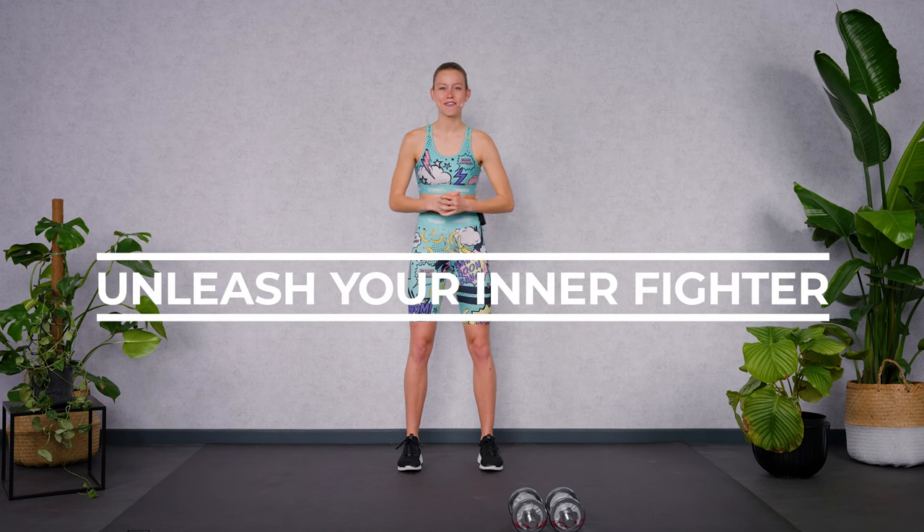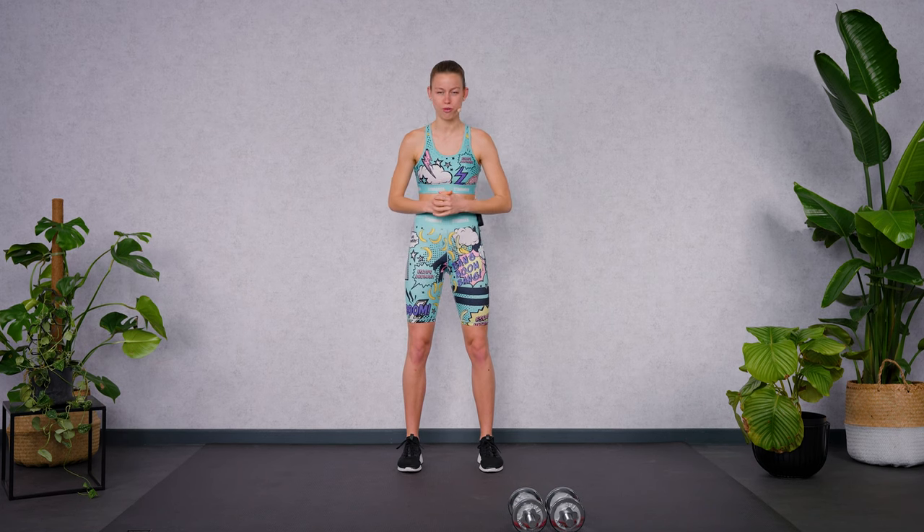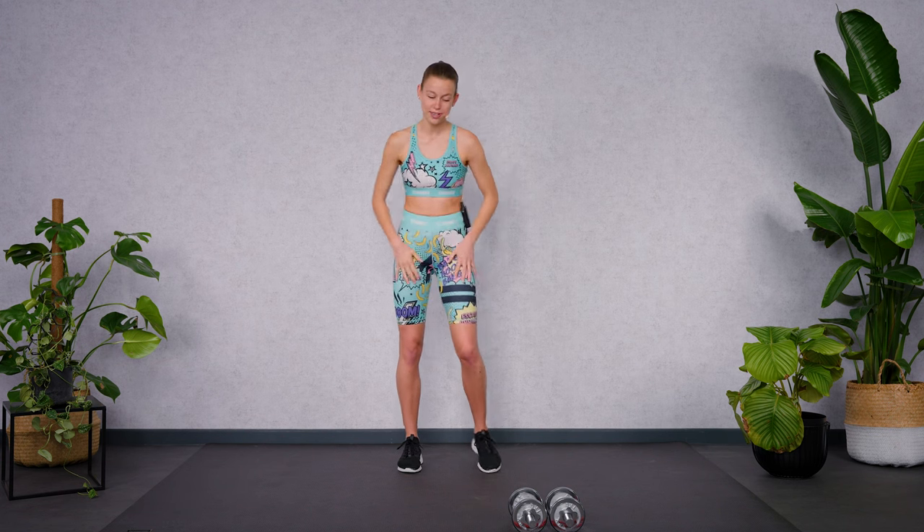Let's unleash your inner fighter with this 15-minute upper body cardio and strength workout. Make yourself ready to punch, to lift, and to sweat your way to a stronger and more resilient you. You need a set of dumbbells — I'm using 5 kilograms today. Make sure to do a warm-up first, and then let's jump straight into it.